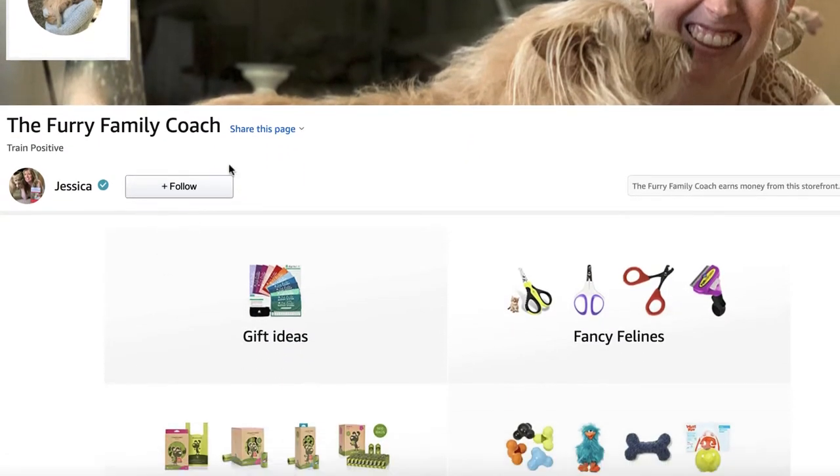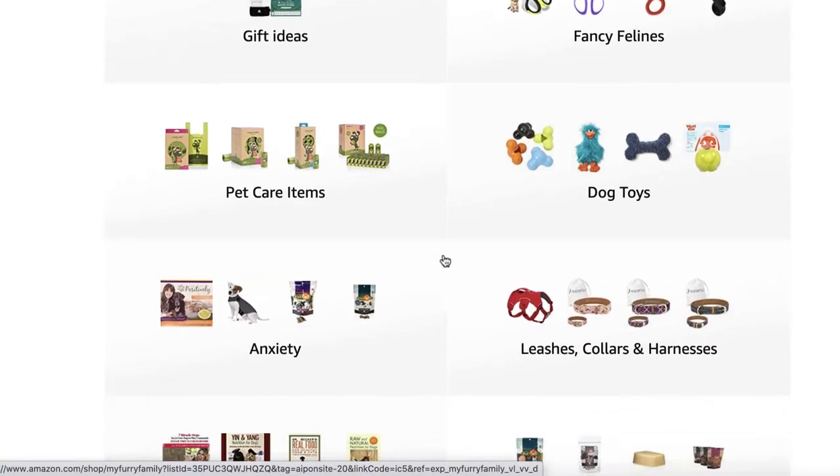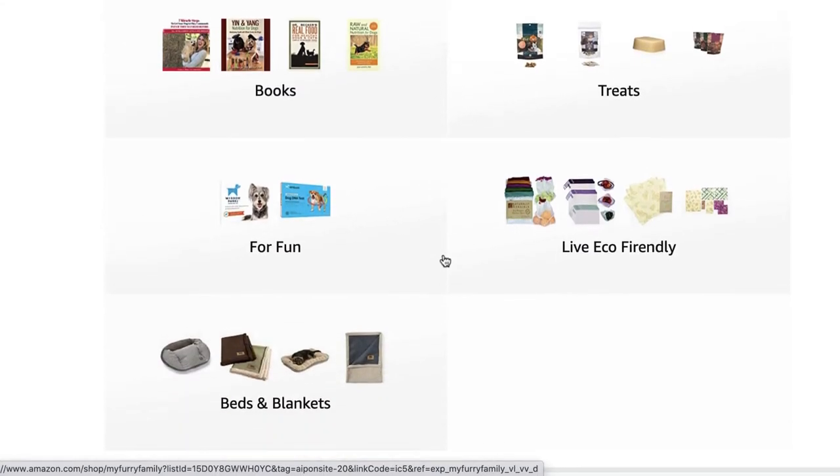There is also a link in the description to my book called the Seven Miracle Steps — my seven canine commandments. These are the foundations of training I teach to every single one of my in-home clients before we learn anything else. Just putting these seven canine commandments in place in your home drastically reduces behavioral issues. Definitely check out the link to the book — you can get a digital copy and start reading right away. There are also links to my online video training and my Amazon storefront, where I have all kinds of wonderful pet products that I personally love and use.